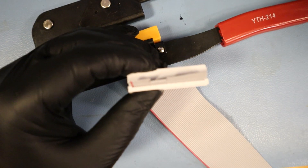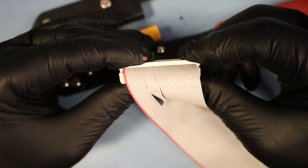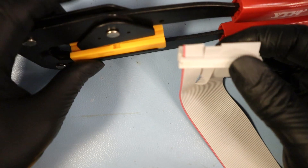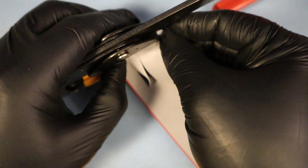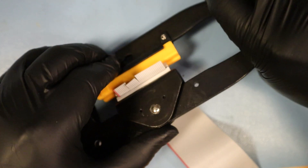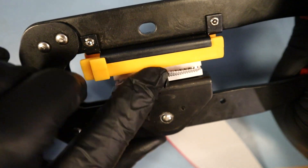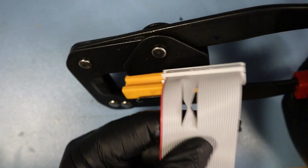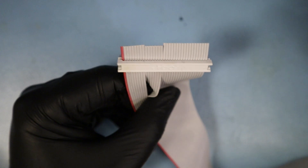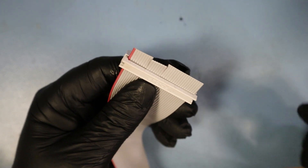I'm looking to see that this lines up, and I'm also checking the other side — it all lines up. Applying pressure, sliding this in here, applying pressure, checking again. Looks right. Looks right. Pressing gently. Now I've mounted the connector in the other end.